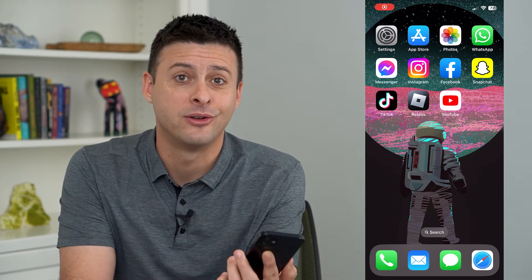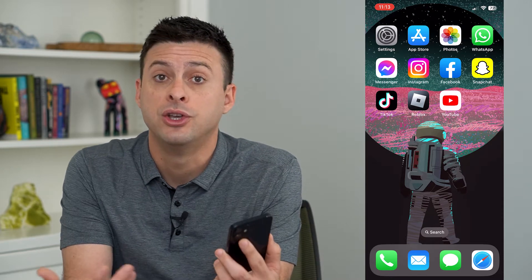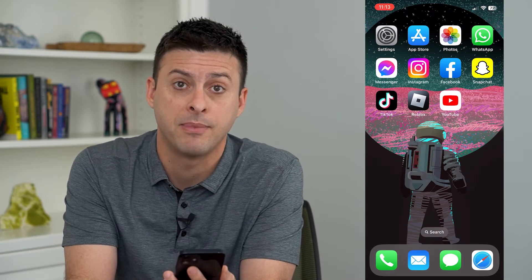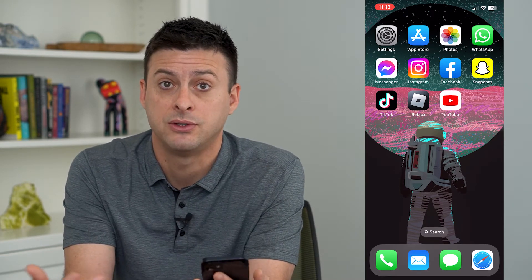Let's set up Face ID with your mask. The iPhone now gives you the ability to unlock using Face ID even if you are wearing a mask, and to set that up you don't even need to put on a mask to turn it on.